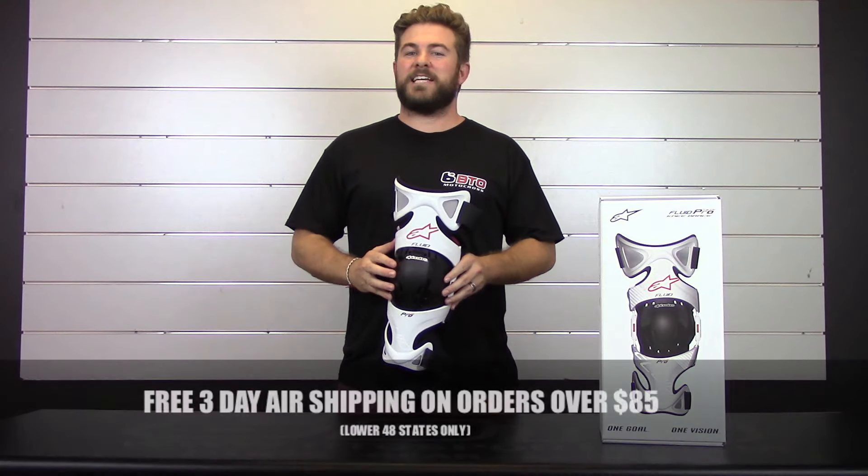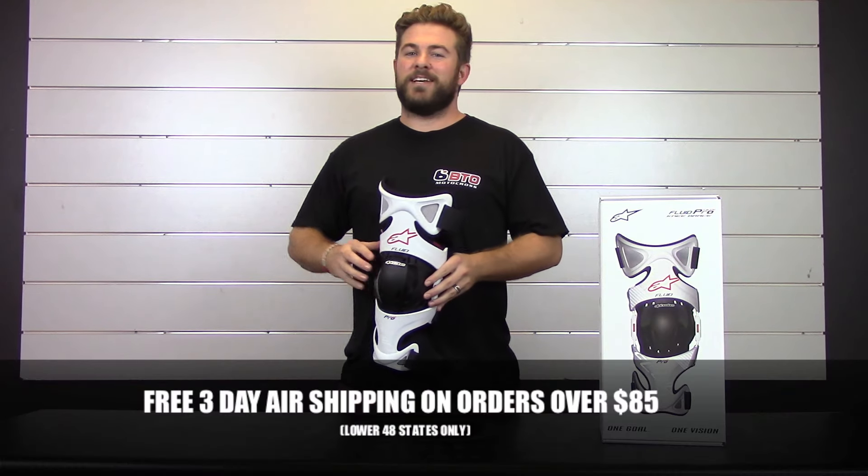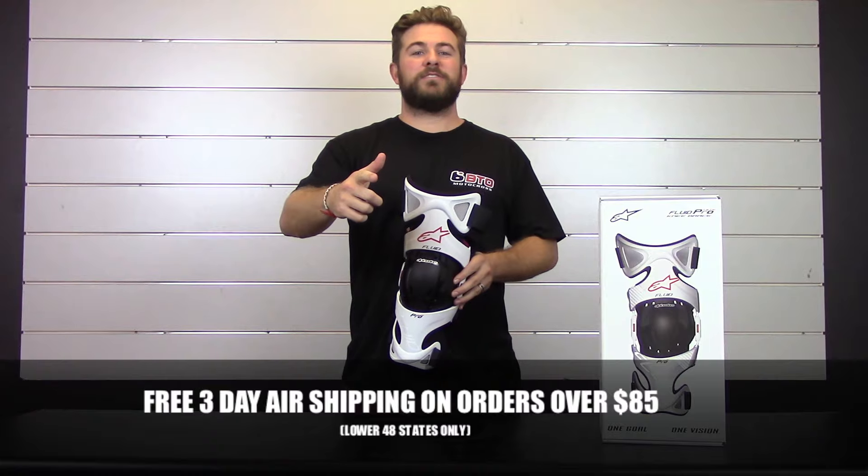That's it for today on the Alpinestars Fluid Pro Knee Brace. Thanks for watching and as always, shop now at btosports.com.